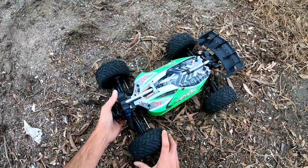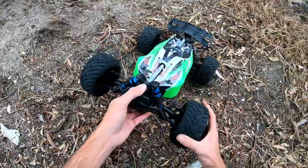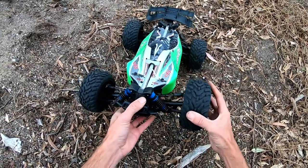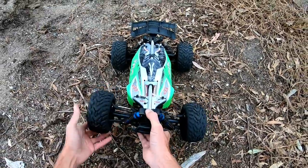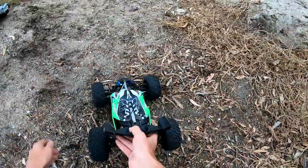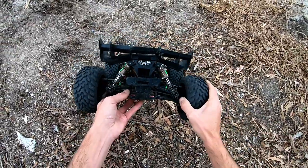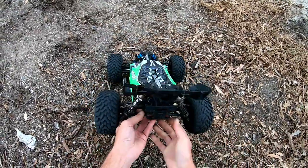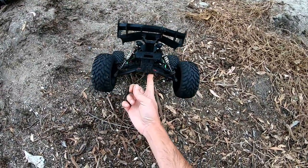I definitely want another set of these wheels because I like them. But everything else seems good still, I think. The HSP front shocks are holding up somehow, and the HBX rear shocks definitely always go really well. They're actually oversized for this car — they're off a 1/6th car — so I don't think they'll ever break on this.